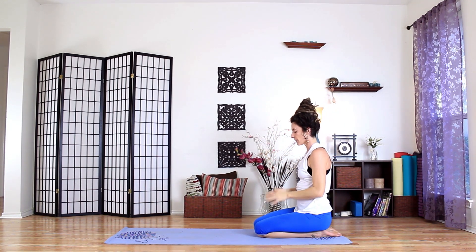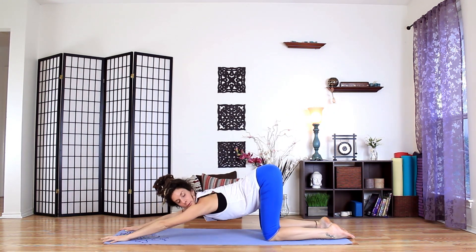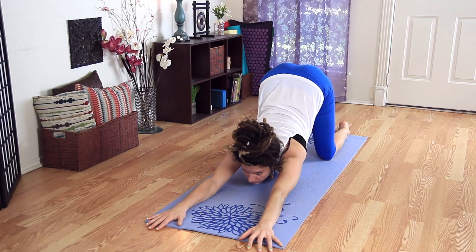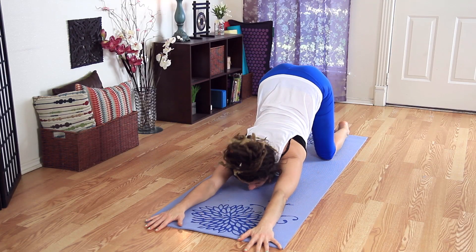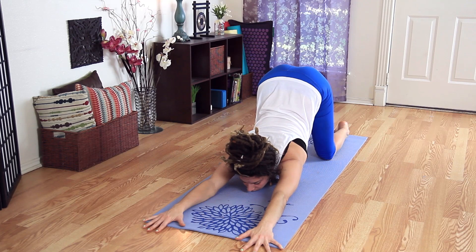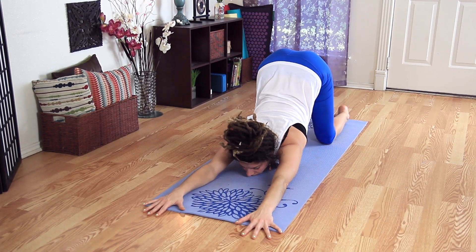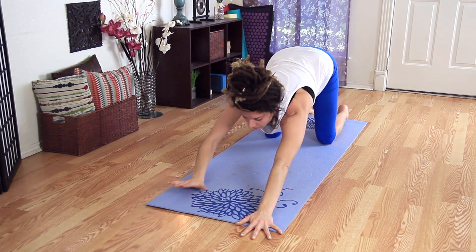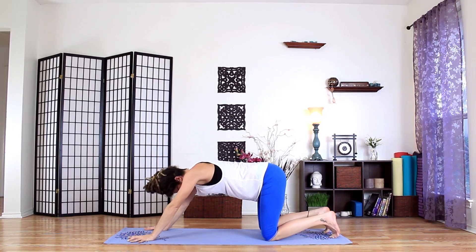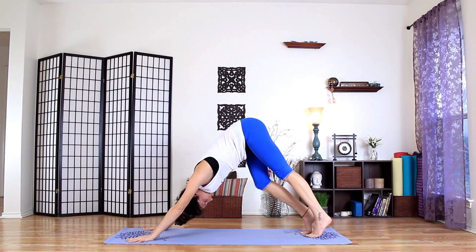Let's take puppy pose. Bring the hands out to the top of the mat, and bend down so the hips are over the heels. I'm gazing forward, or you can put the forehead on the ground. Really long from the hands to the hips — a big opening. And then we'll come into a downward dog. Shift the hands back, pedal, pedal, pedal, just opening the backs of the hamstrings. We won't stay here long.